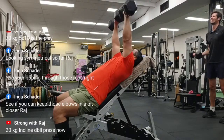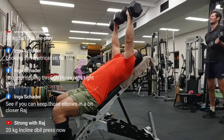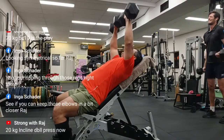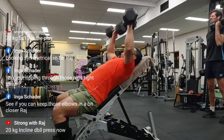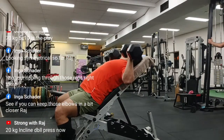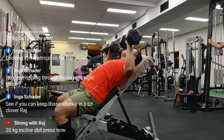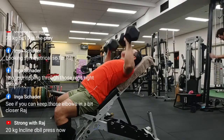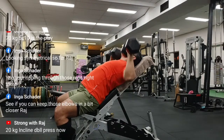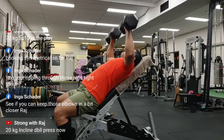Then I proceeded to do some more presses — dumbbell incline bench press. This is perhaps the only time you will see me doing dumbbells. I'm keeping it light, high reps — 15 or 12. Overall it's been a very good finding for me to go for the unequal, wider left arm grip, and so far it's working. Obviously I can't do that with dumbbells, but dumbbells aren't a problem anyway.